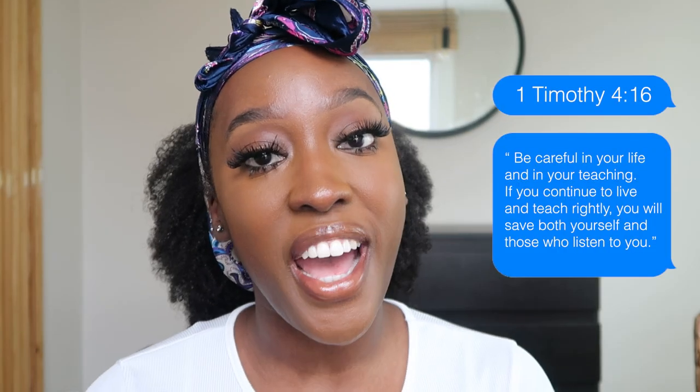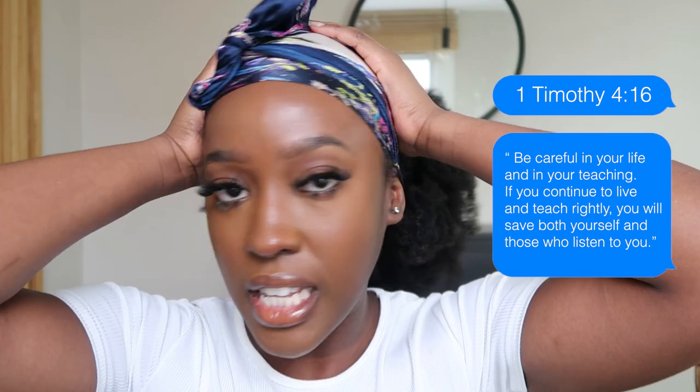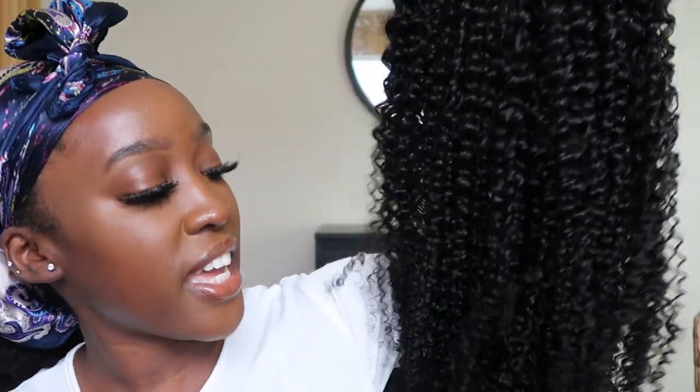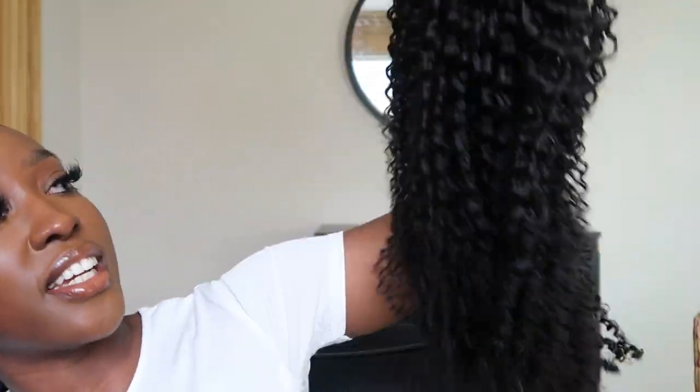Hello guys and welcome back to another YaYa video! Today we are going to be doing a U-part wig review. I partnered up with Asteria Hair to give you guys some amazing looks that you can use for any season. This is their kinky curly U-part wig in 22 inches — she is gorgeous, honestly.